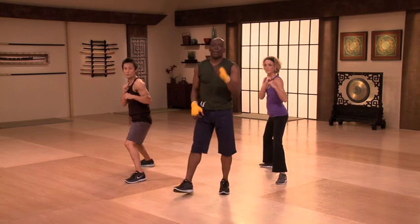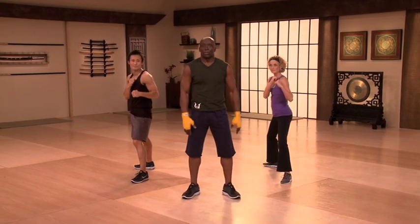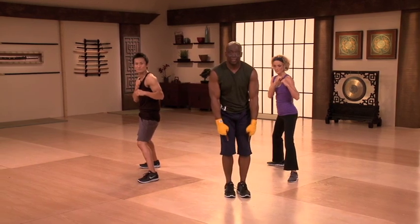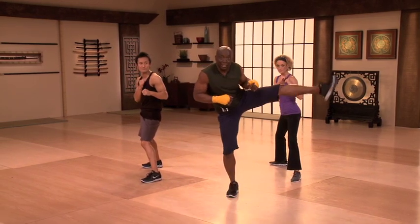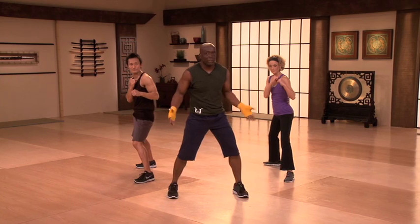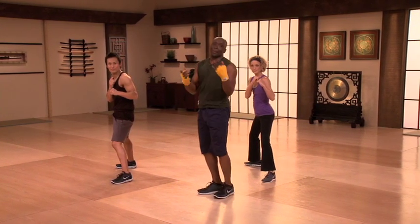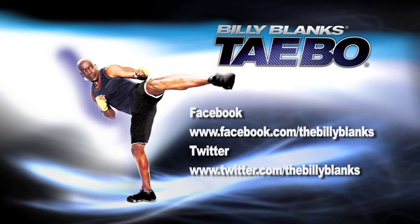Good. Just remember, anytime you kick, you're moving lateral — this is what we call the lead leg kick. Make sure the foot is not like this. Make sure you're not kicking like that. You want to make sure you turn that foot, turn the hip to the target, kick the target, and go right back to position. That's Mawashi-geri — that's the roundhouse kick. Keep up the good work, and we'll see you later.